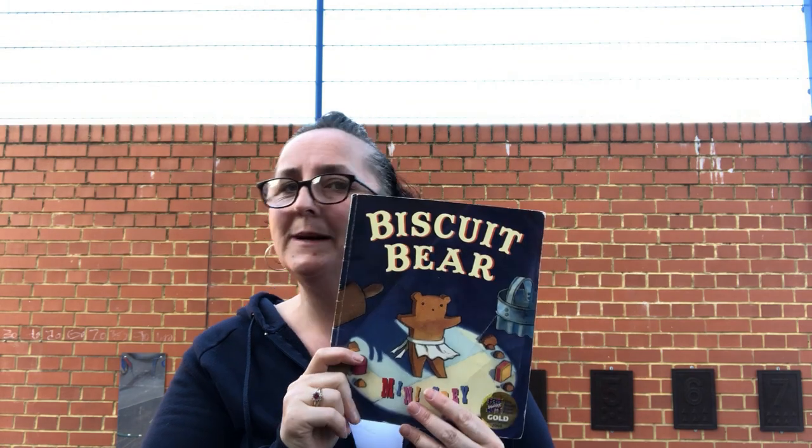Good morning everyone, it's me again and I'm going to be telling another story today. I know that people have been requesting stories and I forgot about it but I remembered it. So today I'm going to read 'The Biscuit Bear.' I am outside — it's really nice so I thought I'd come outside today where there's more room and tell the story out in the playground. So let's start.